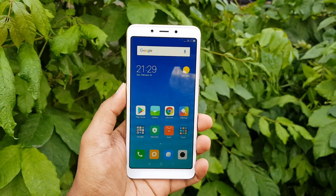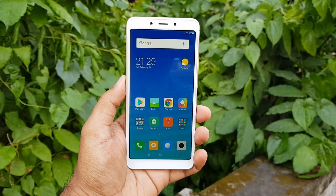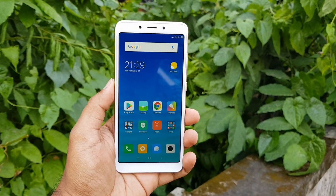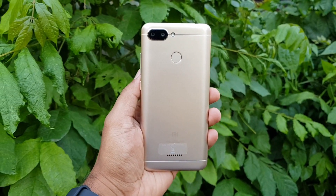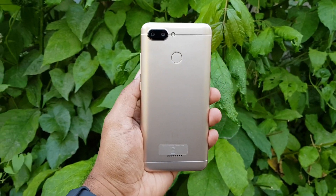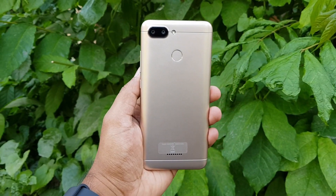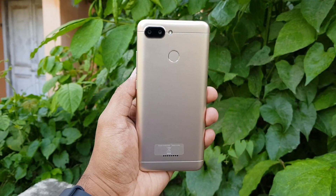So this is the Xiaomi Redmi 6, priced at ₹7,999 for the 3GB RAM variant and ₹9,499 for the 4GB RAM variant. We'll be coming up with more videos on the Redmi 6, so stay tuned. This is Nirmal signing off with the unboxing and hands-on of the Redmi 6. Hope you enjoyed watching — do hit the like button and subscribe for more videos. Thanks for watching, have a great day!